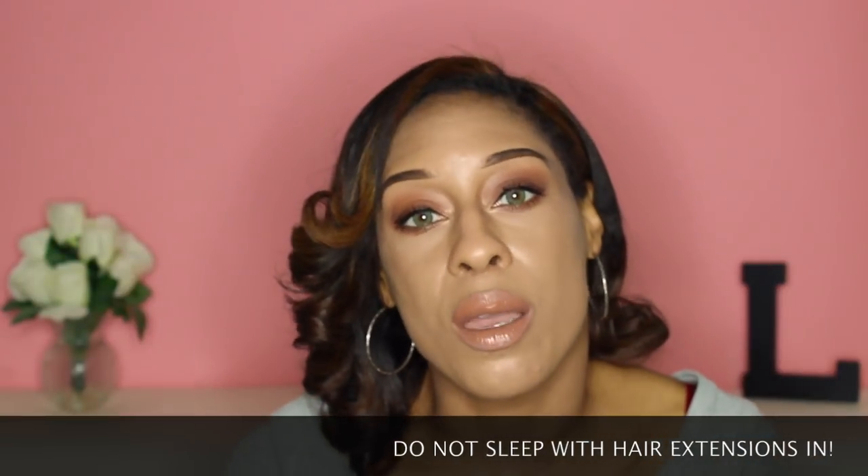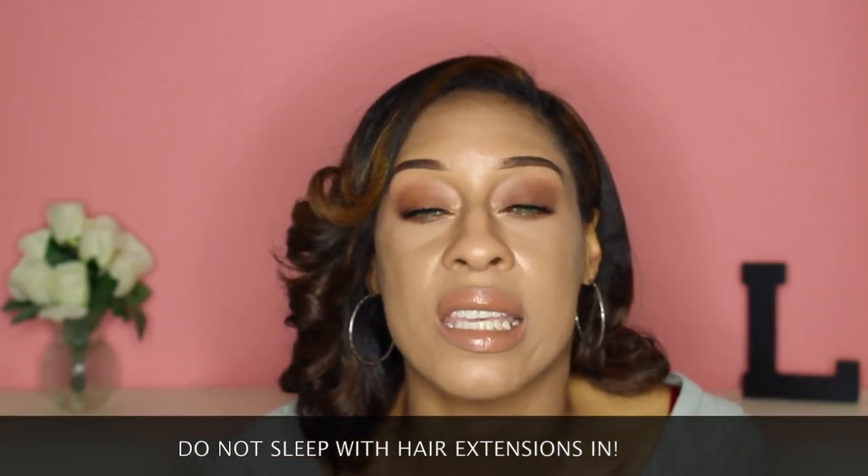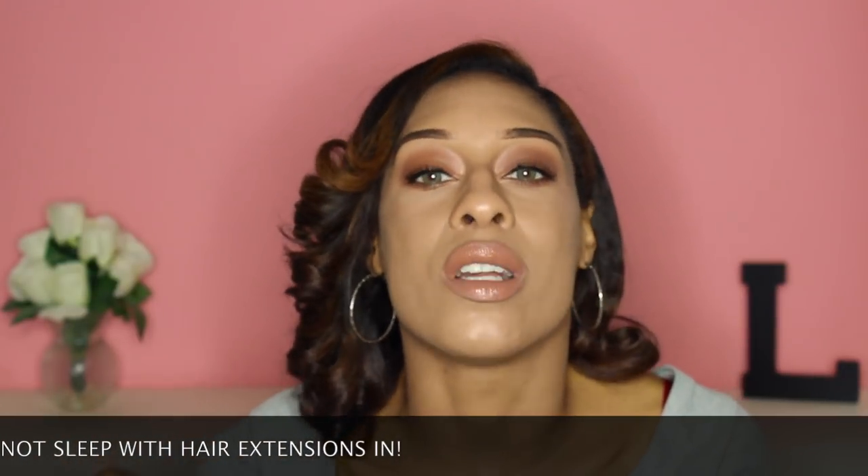Tip number one: detangle your hair extensions once you take them out. Do not sleep with your hair extensions in. After you take your hair extensions out at night, make sure you detangle them with a wide tooth comb — that ensures the hair extensions last long and don't snag or tear. You have to think of hair extensions like your own natural hair, so be gentle with them. Take them out for the well-being of your natural hair, and put them somewhere so you can clip them back in the next morning.